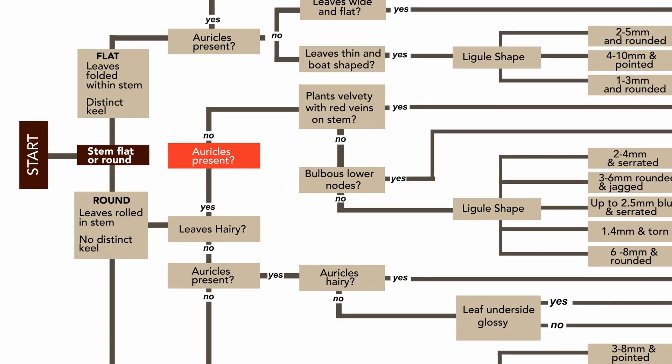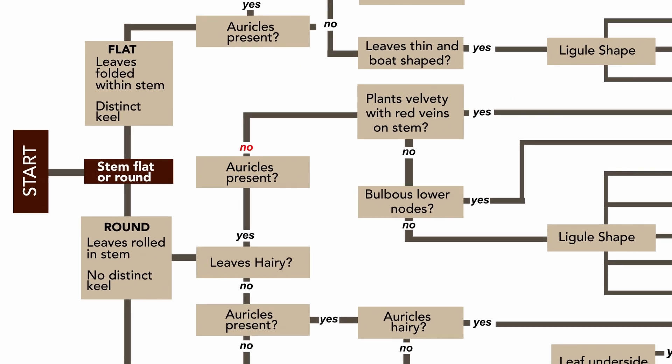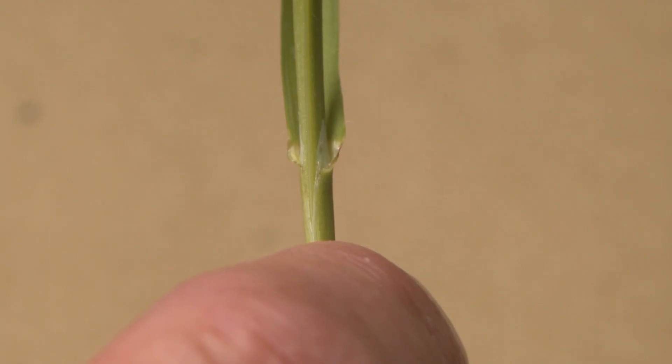The next thing you want to look at is whether auricles are present or not. There will be no auricles present on your sterile brome plant.